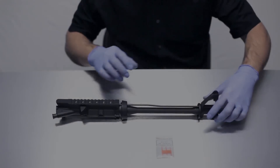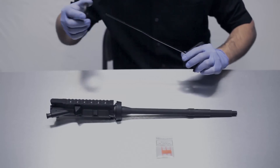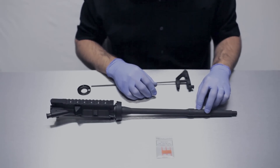The first thing we're going to do is remove our front sight base and our gas tube from the upper receiver assembly, and that's going to expose our gas port in the top of the barrel.